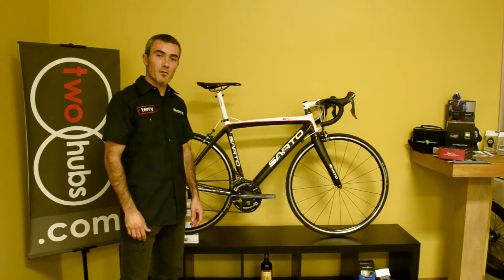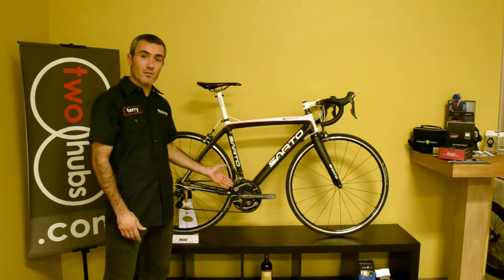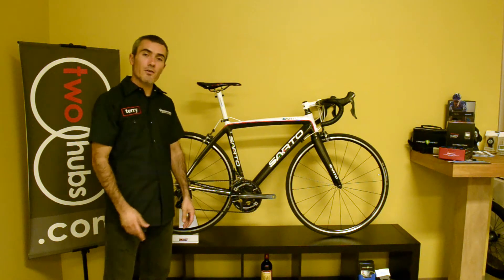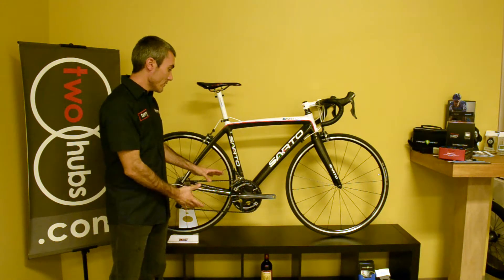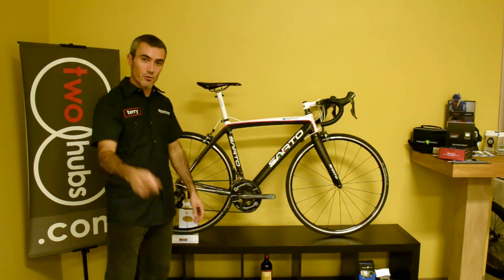Hey, I'm Terry with 2hubs.com and behind me here is Pioneer's all new pedaling monitor sensor or power meter. So why don't you hang out for a few while we get into the details of why this is a truly revolutionary bit of data acquisition for your bike.